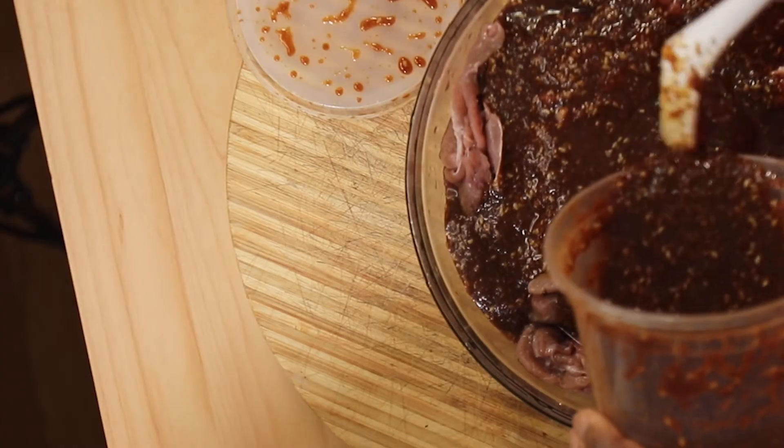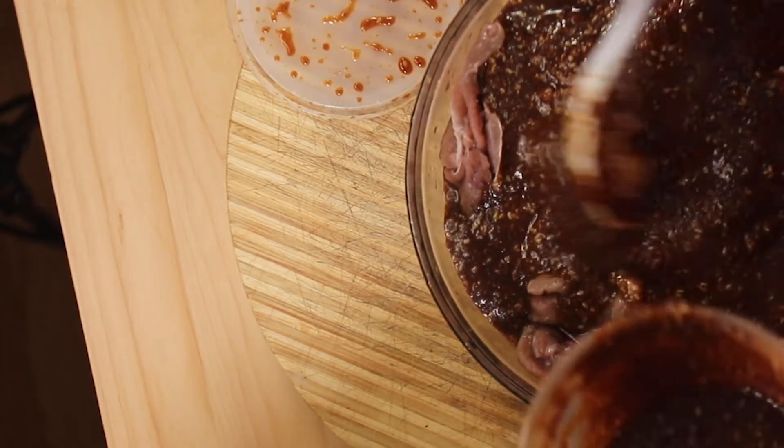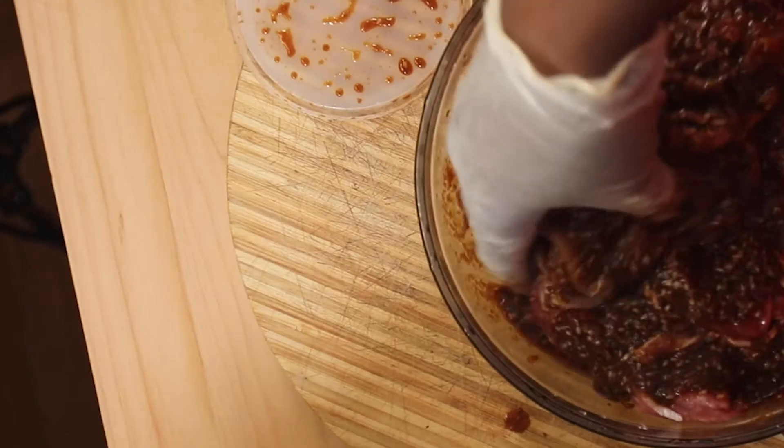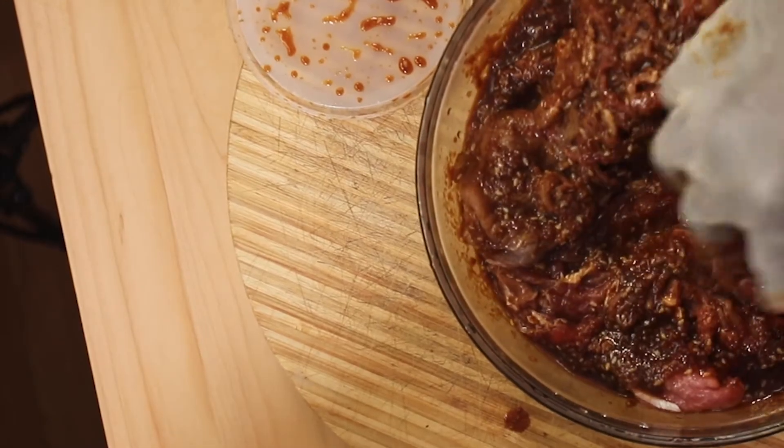I'm pouring about one to two cups of sauce in here. Then what you're going to do is just massage your beef — you want to make sure that all that sauce gets in there. This smells so good, I can't wait to put this on the grill.